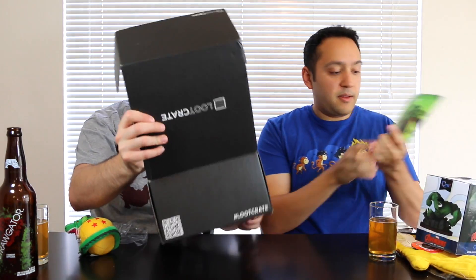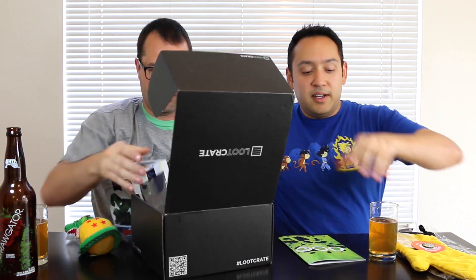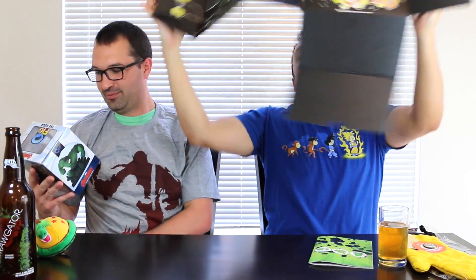Show them the inside of the box while I take this. Can you use the magazine, please, really quickly? Do you think I can do this quickly? I used to work at a pizza joint. Holy shit. That would have taken me five minutes. All right, this is a disaster.